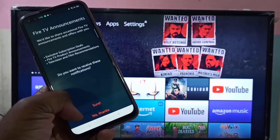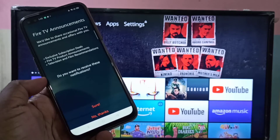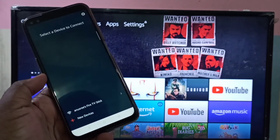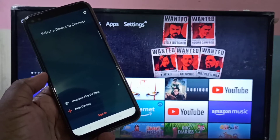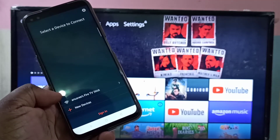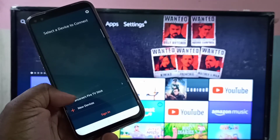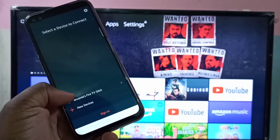Tap on 'No Thanks'. Here you can see the name of your Fire TV Stick — tap on that.